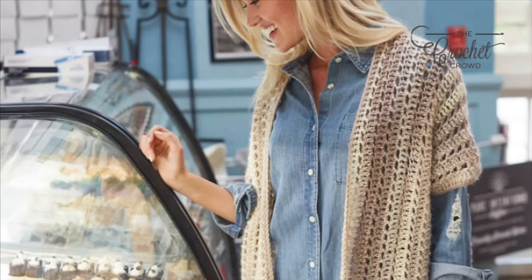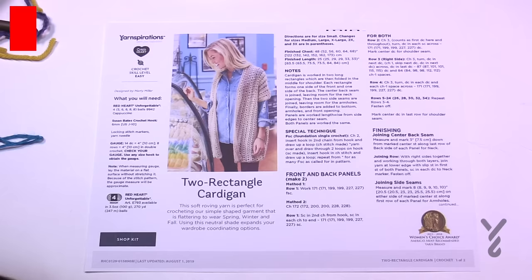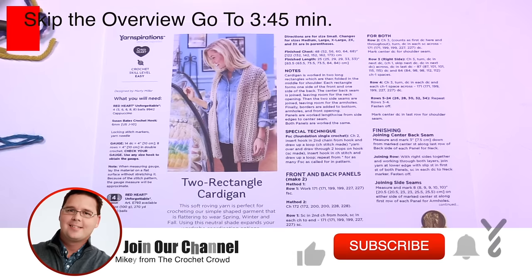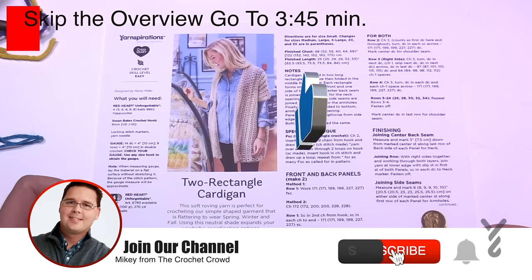Welcome back to The Crochet Crowd as well as my friends over at Yarnspirations.com. Today we have the two rectangle cardigan.